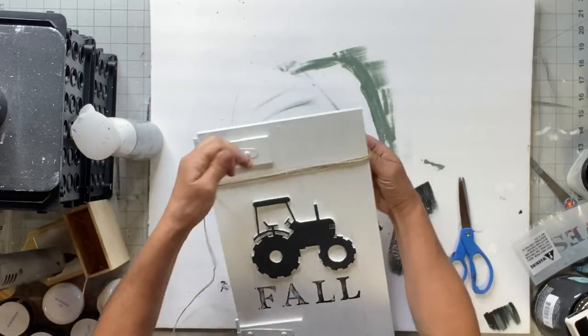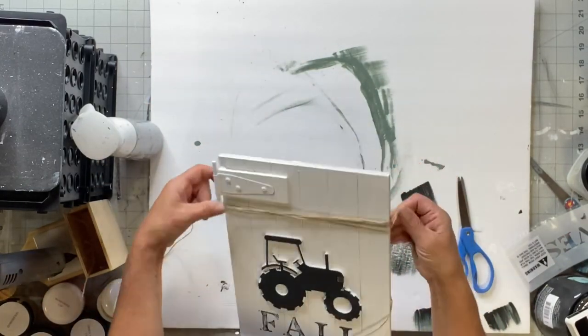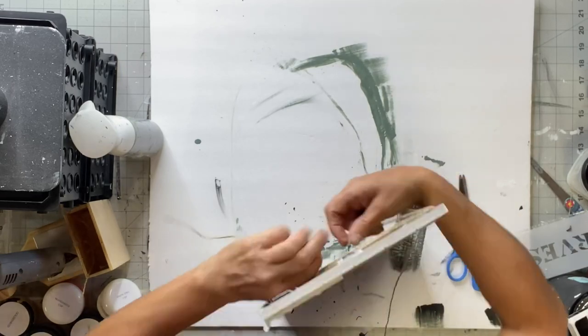I'm going to wrap some jute around the top of this board. I wrapped it around several times and tied a knot.